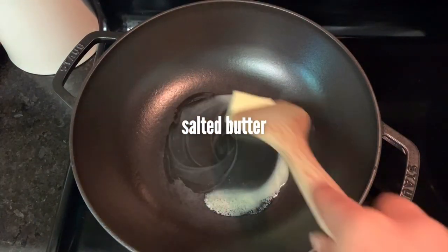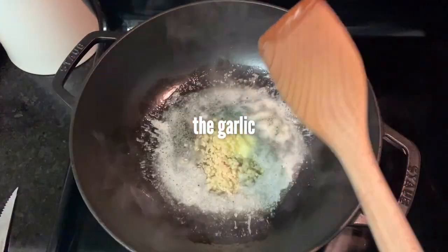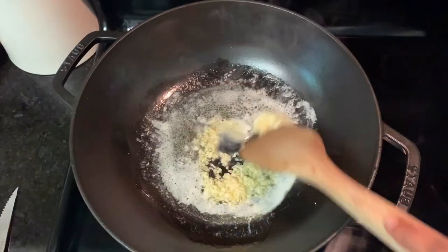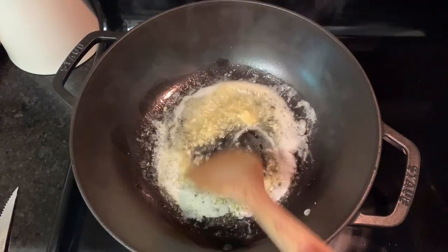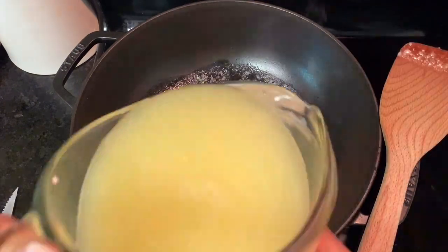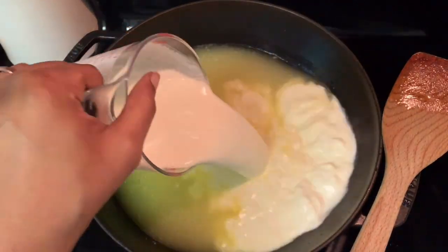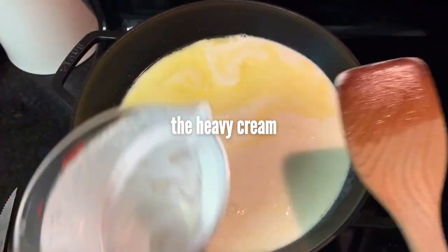Over medium-high heat, use a deep pan to melt about half a stick of butter. After it melts, go ahead and add in your garlic and let that cook for a few minutes. After it's really fragrant, go ahead and add in your liquids — the chicken broth and the heavy cream from earlier — and stir those together.